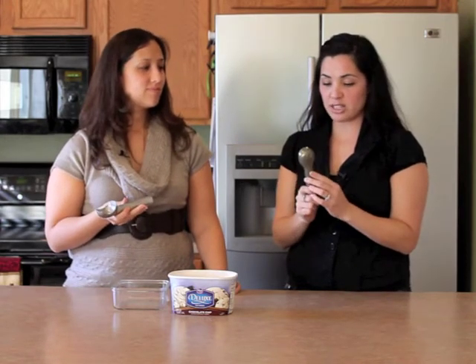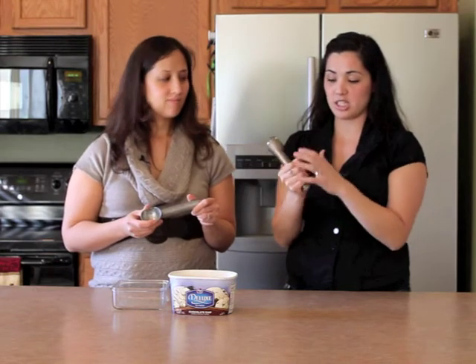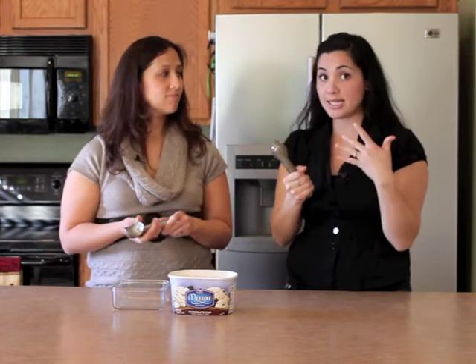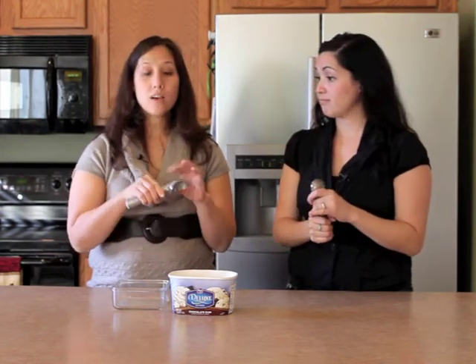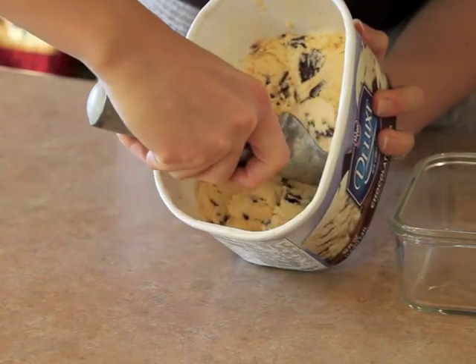One of the great features about this ice cream scoop is the liquid on the inside. It says on the website that just from you holding it, it heats the liquid, enabling you to scoop the ice cream out better. And I love how sturdy it is — some of those really cheap ones will just bend. Not going to have that with this scoop. This works great.